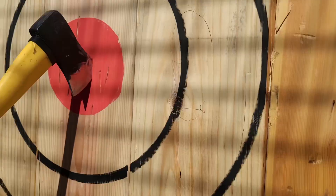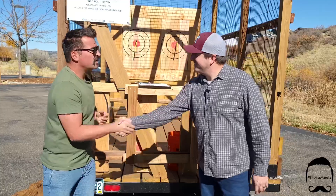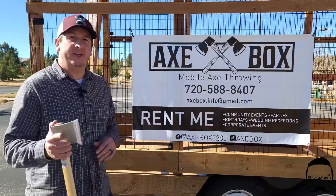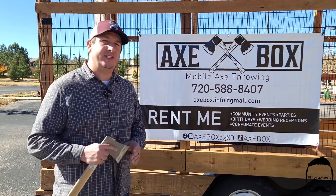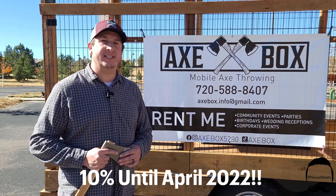If you have room to park a car, we can bring the trailer — so you can have axe throwing anywhere. Thanks again, appreciate your time! And thanks to Nova for coming out and enjoying a little axe throwing. If you guys are interested, hit me up — we'll give you 10% off if you mention Nova Meets. Until next time!